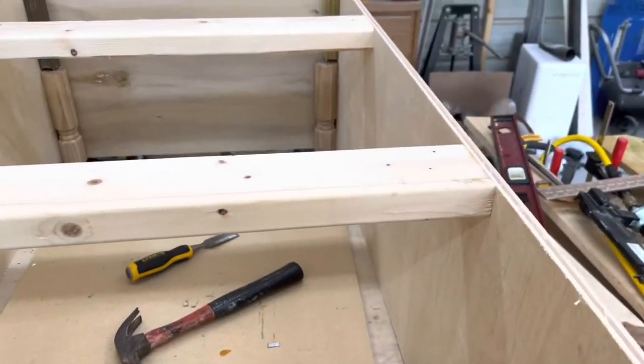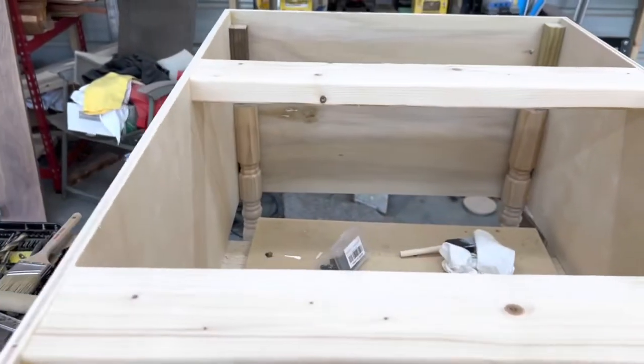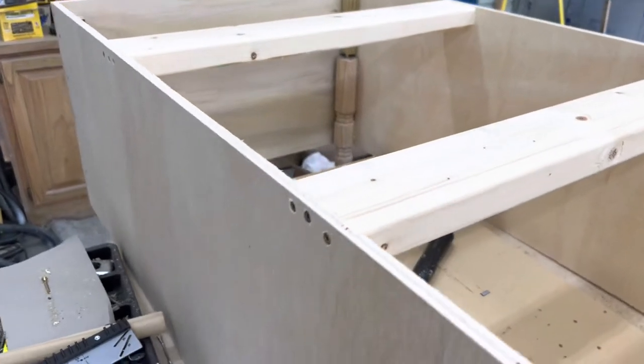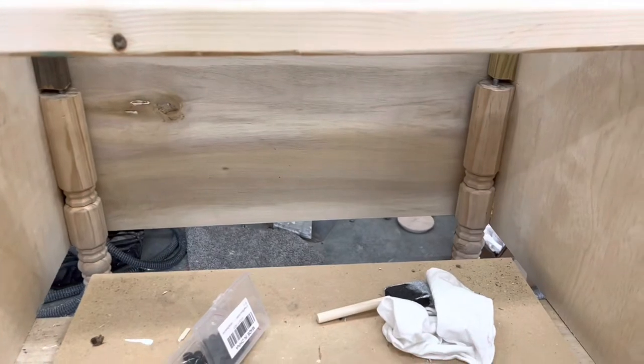So you put two two-by-fours on the top to hold it square, or you can use whatever kind of wood you want — I just used some scrap two-by-fours. Make sure you put the screws up high enough to where your trim pieces will cover them.